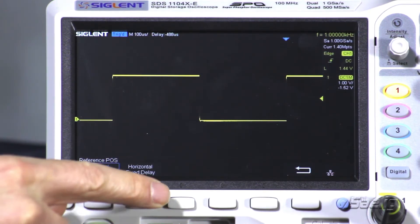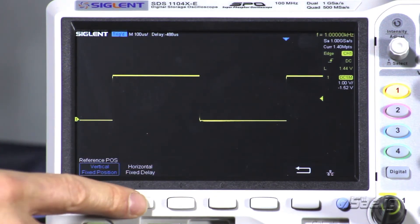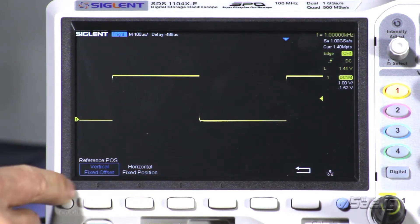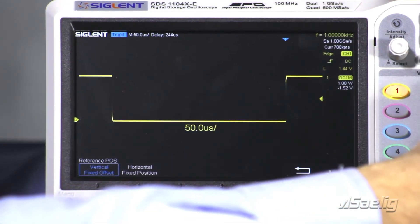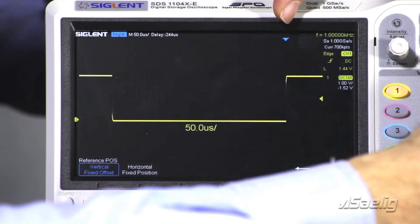Now you'll see that it says fixed position and fixed delay — those are the defaults that we were just showing. Now what I'd like to do is change that to fixed horizontal position and fixed offset. What that means is now we have our position for the horizontal offset fixed here. When we adjust the scale, you'll see that now the horizontal position stays in that location that we've set.